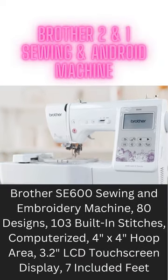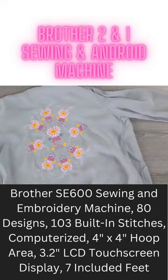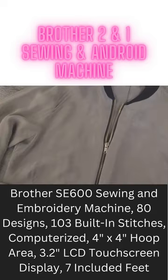Introducing the Brother SE600, the two-in-one sewing and embroidery machine designed to fuel your creative projects for years to come.